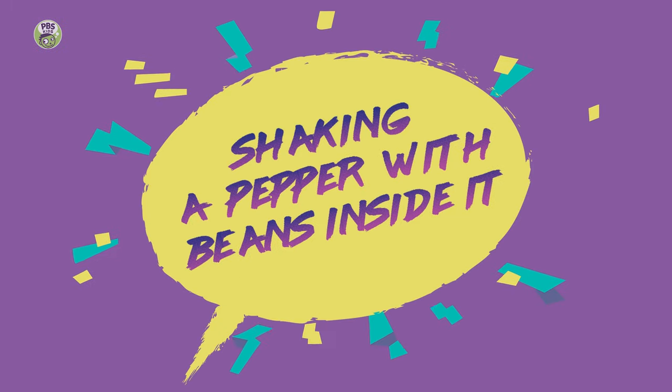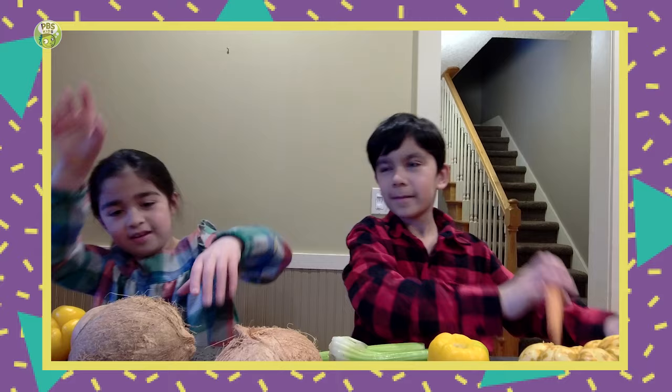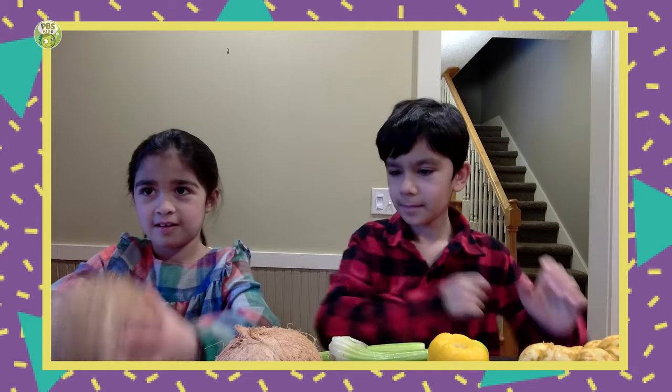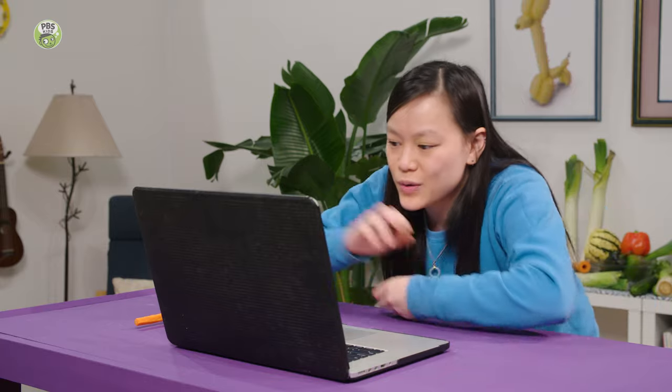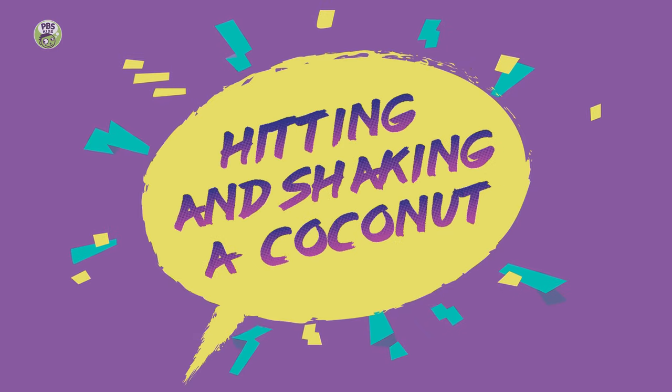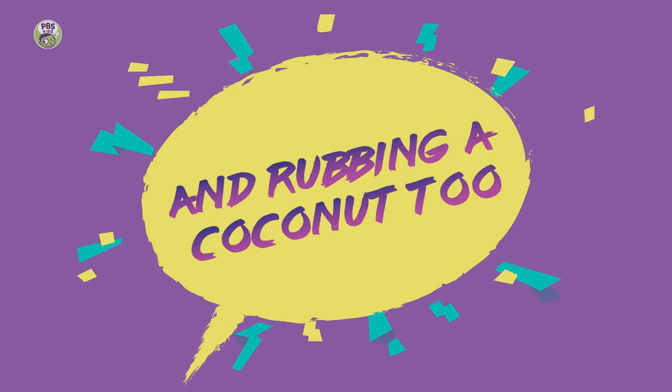So which ones are your favorite sounds? My favorite is the coconut. Mine is this! I like that one of you is hitting the coconut, one of you is shaking the coconut. I think I'm shaking a coconut. I think I'm rubbing it. Rubbing the coconuts together. You look like a master coconut player.